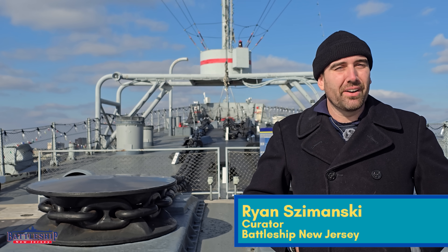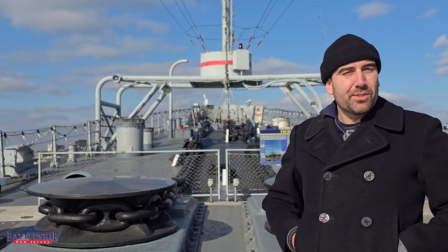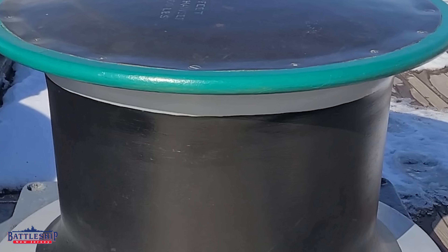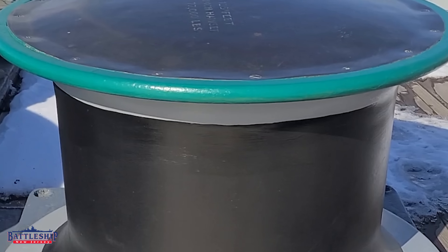Hi, I'm Ryan Szymanski, curator for Battleship New Jersey Museum and Memorial, and today we're at the bow of the ship, just aft of the foc'sle area, where our ground tackle system is. Our ground tackle system is the anchor and the chains and the associated capstans and wildguards and everything used for that system.